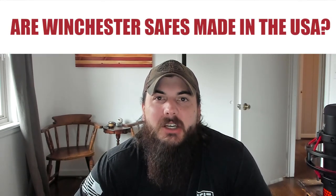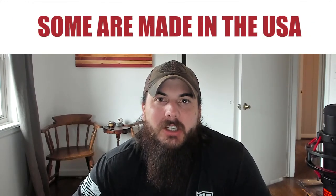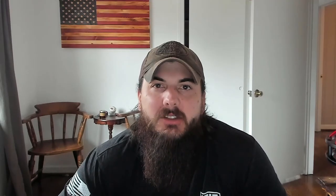And lastly, are Winchester safes made in the USA? The answer is: some Winchester safes are made in the USA. Winchester safes have been manufactured in China for quite some time, but in 2012 they opened up a facility in Fort Worth, Texas, and have slowly been moving manufacturing back to the US.